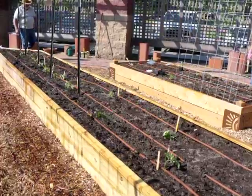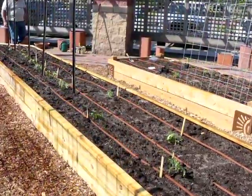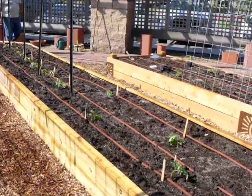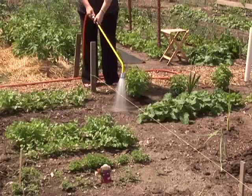A drip system also allows you to water very slowly so the water can soak in rather than running off. Unfortunately, a drip system is sometimes an investment that a gardener can't afford in their first year or two of gardening. It's a great investment to make over time.